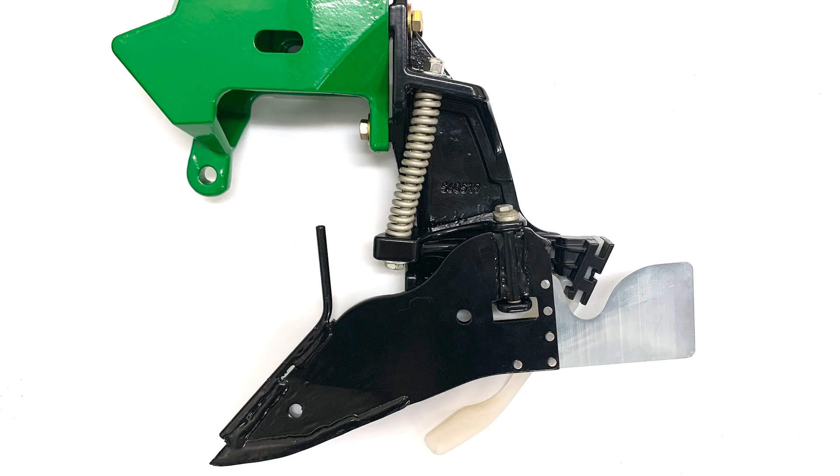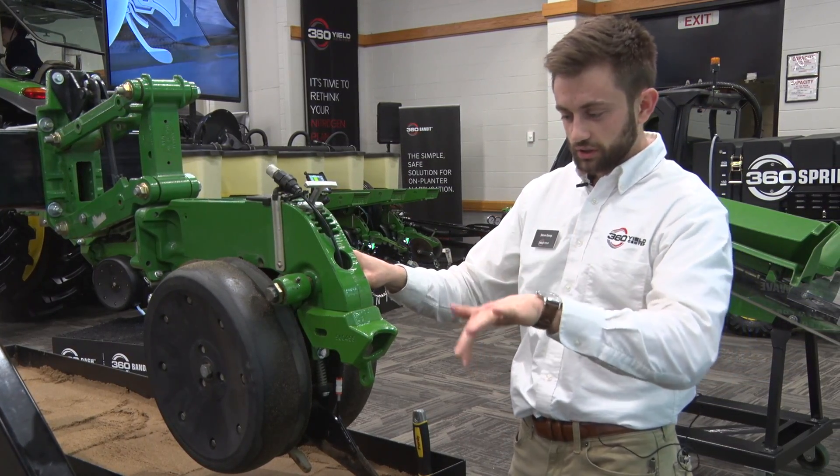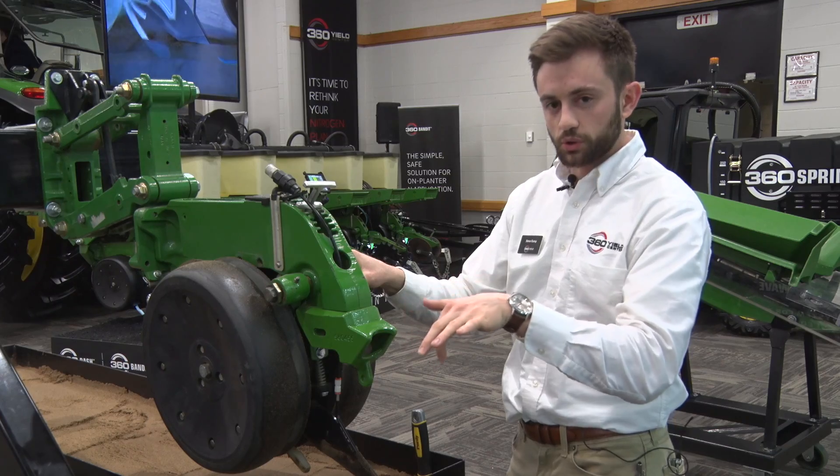The 360 Wave is a starter applicator as well as a pre-closing system — a new approach to closing. When we talk about a pre-closing, one of the things we're doing is we're curling some moist, loose soil right over top of the seed.